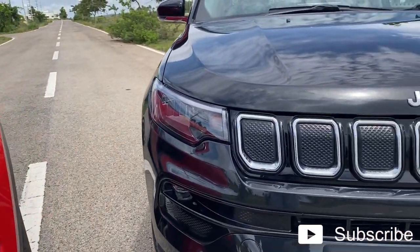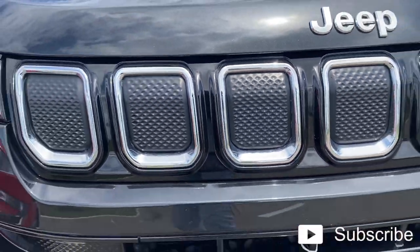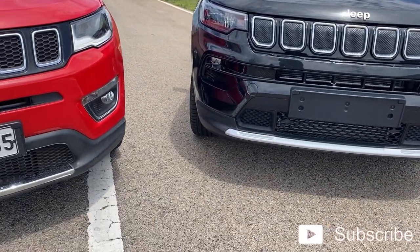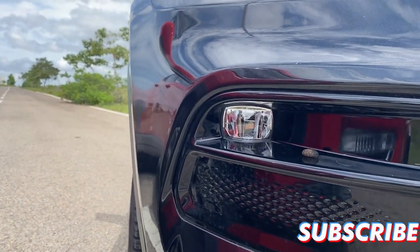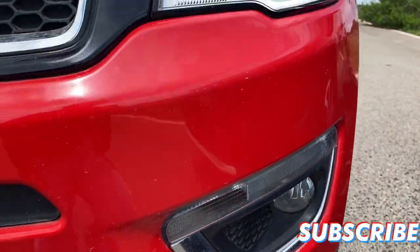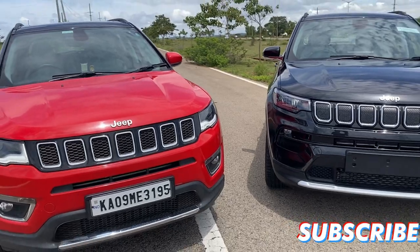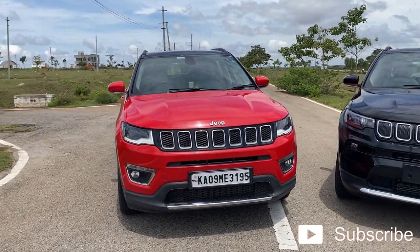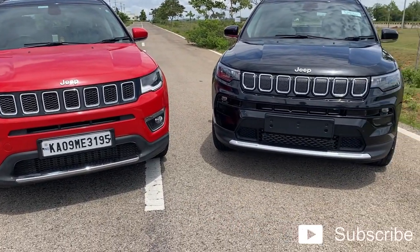Moving on to the new Compass, there are no holes at all. This is the new Matrix design — no holes or anything. On the first glance it may look like an electric SUV. Moving on to the fog lamp placement, it's completely different. The older Compass had the indicators and fog lamp placement in a completely different way — that is the main difference you can see in the front. There are also differences in the bumper below where the number plates are placed.